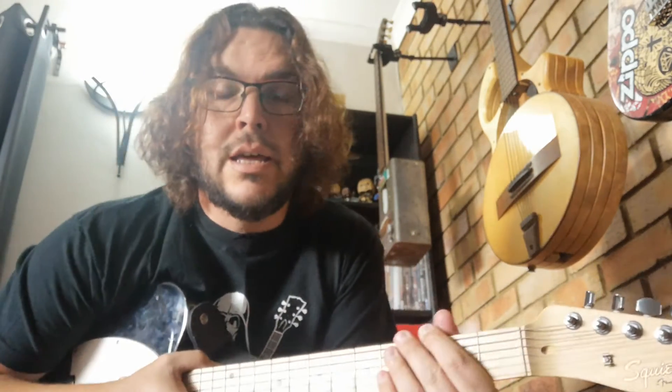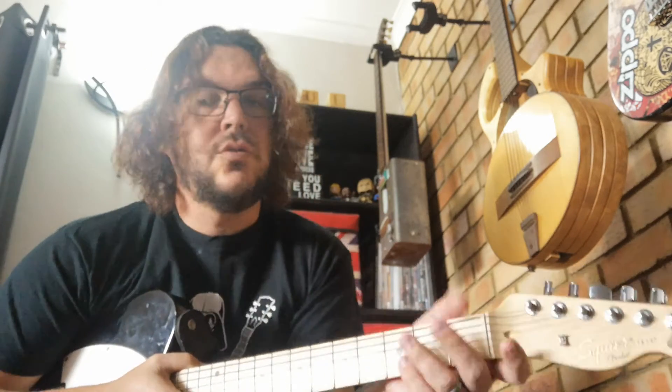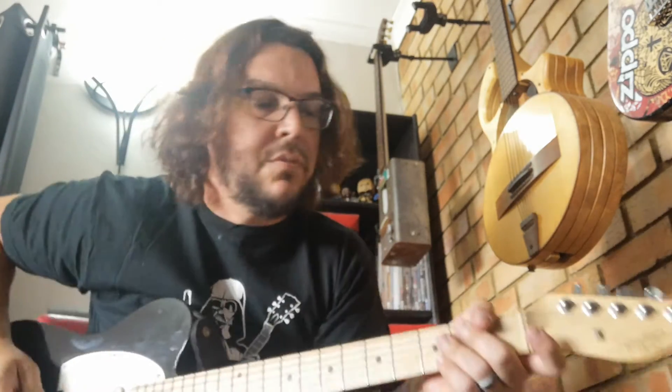Hey everybody, welcome back. Today we will be finishing a quick explanation of Push Me To The Floor. We did the intro recently and today I'll just walk through the verse, which has got two parts, the chorus, and then the bridge. It'll just be brief, so if you do want to know more, send us a message and I can send you tabs or something.